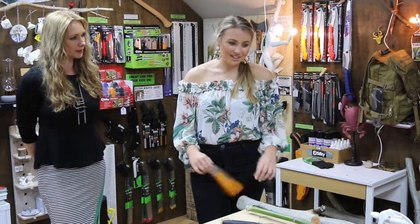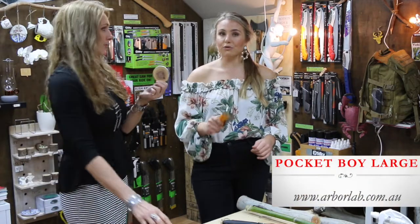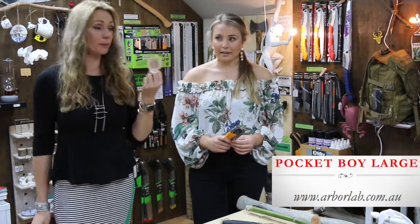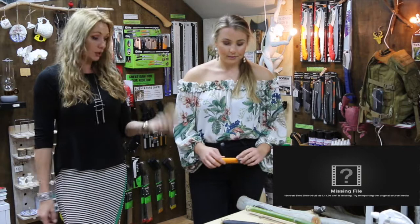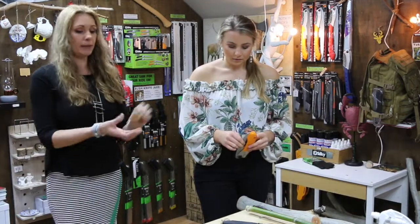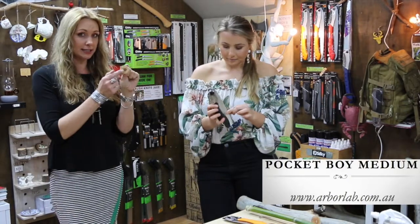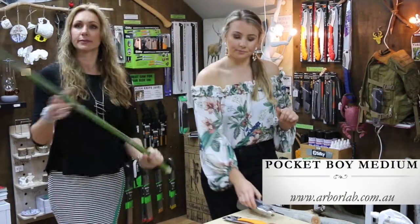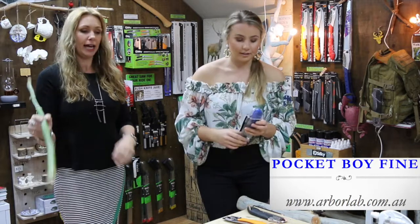So to summarize the range: red and yellow handles are for green, sappy, big wood — and you can go much bigger than this demonstration piece. Black handle is for wood from about this size down to a medium size. Blue handle fine tooth is for medium down to smaller sizes. And purple extra fine tooth handles the smallest sizes — down to about the width of a little finger.